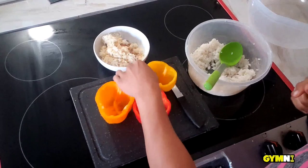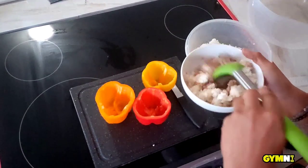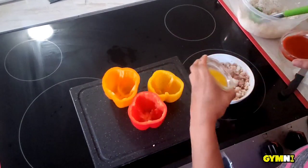I have already drained my tuna — low sodium tuna, that is — and added the rice in the bowl with garlic powder and garlic pepper sauce. Now add your buffalo sauce and your melted butter.